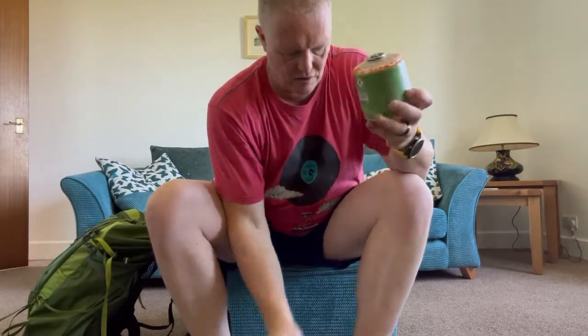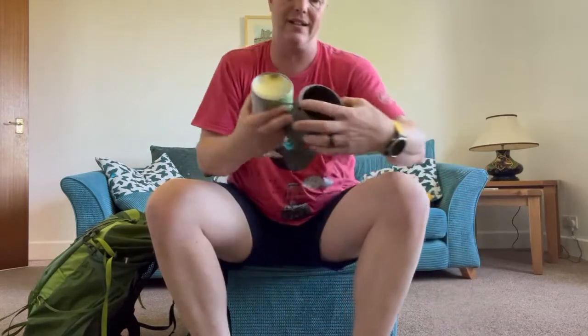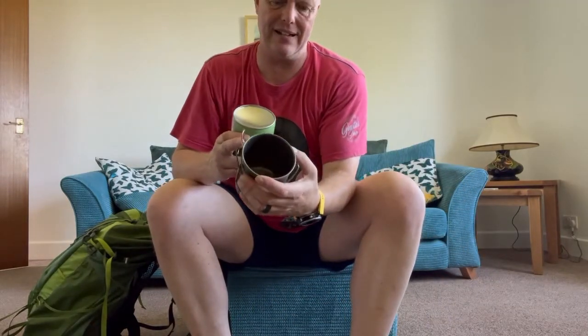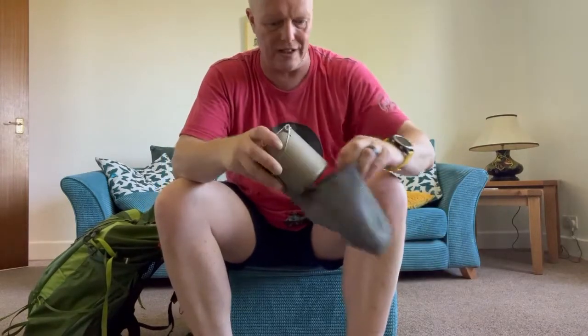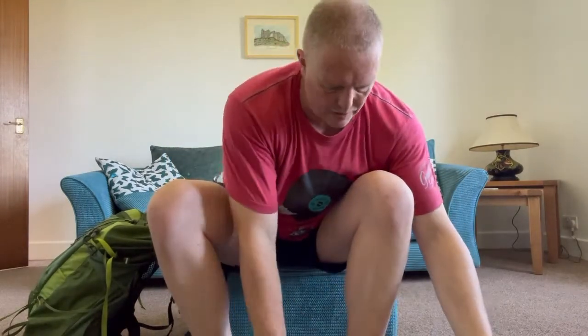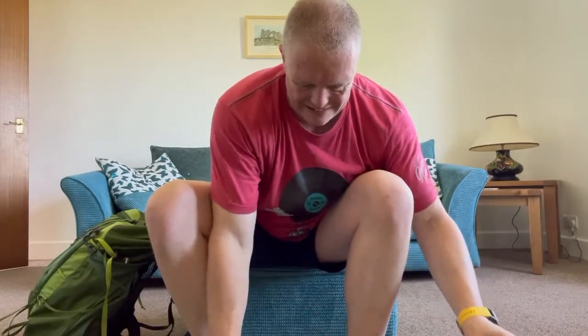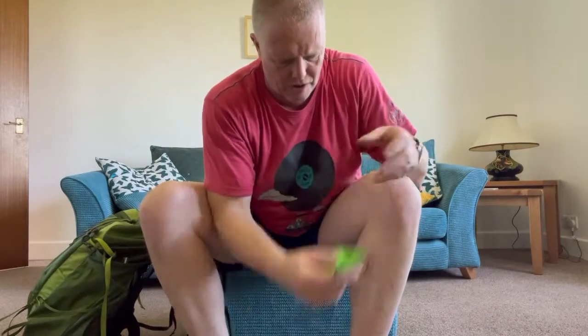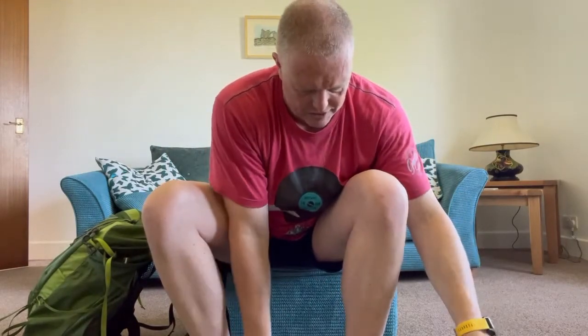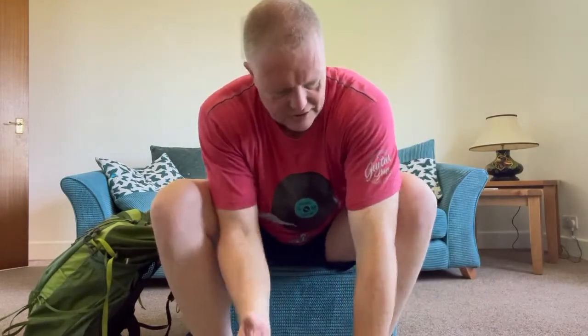It all sits inside the 750ml pot, which fits inside a little cozy. That's my cook kit. I normally take a couple of lighters just in case, and I've also got a fire striker somewhere — though I didn't take it on the South Downs Way.